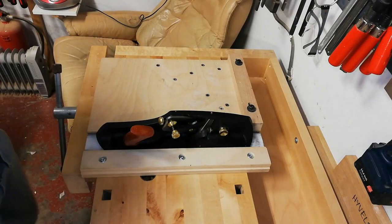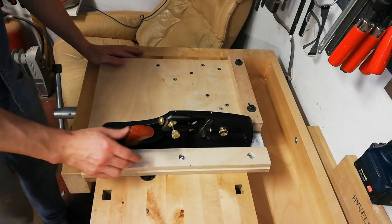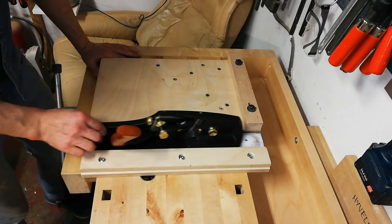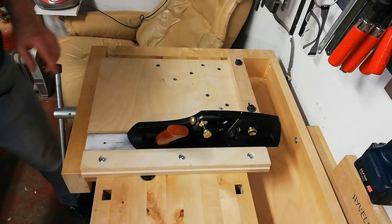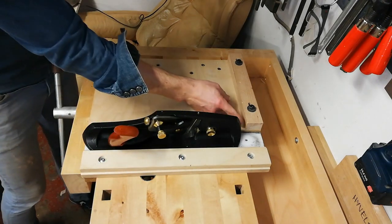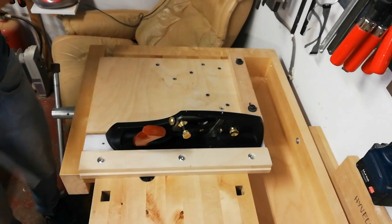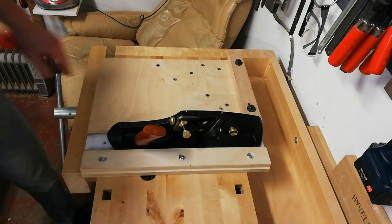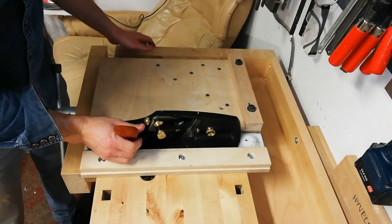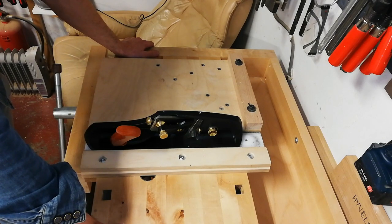We start by taking a look at the traditional shooting board. I have this permanently mounted in my front vise. The plane rides in this track and can't move left to right. In the back I have a reference fence that is 90 degrees to the plane sole, which is very important. There's a small gap so the plane can pass the fence without getting too much tearout — I keep it about one or two tenths of a millimeter away from the plane.